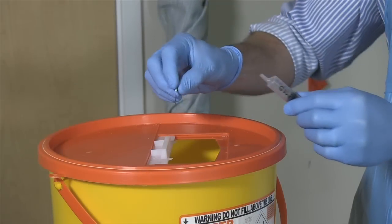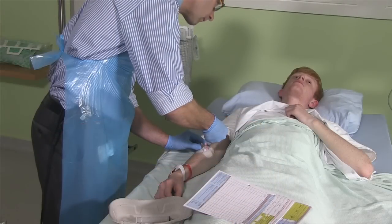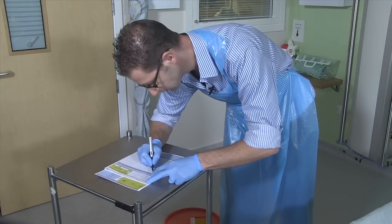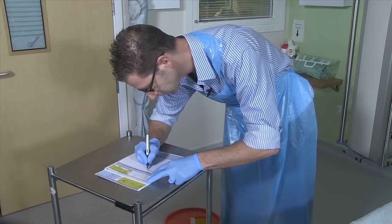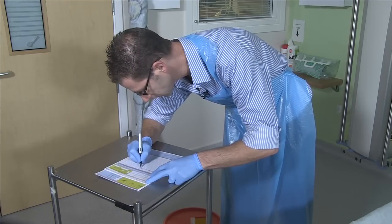Discard the needle and syringe in the sharps bin and flush the line again with five mils of saline. Remember to prescribe and sign for the drug on the drug chart. Good practice would also be to write it in the notes. Put the time the drug was given in these entries as well.